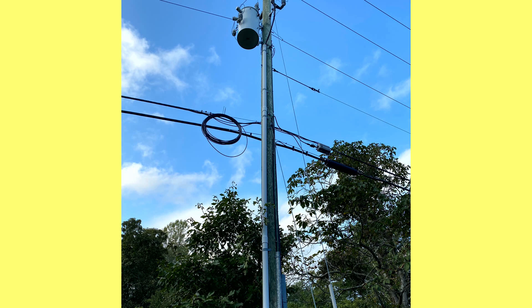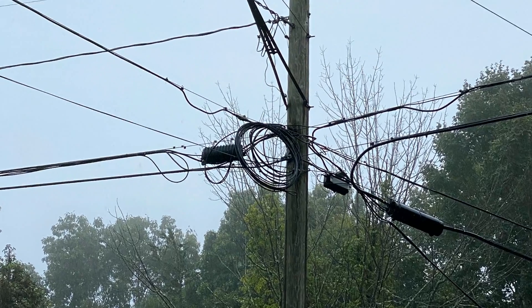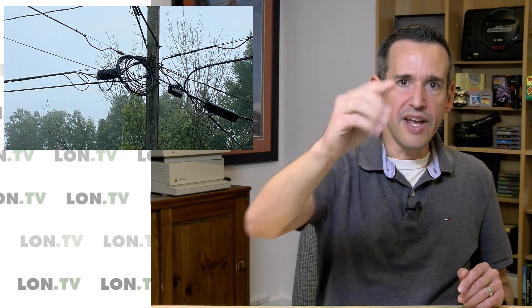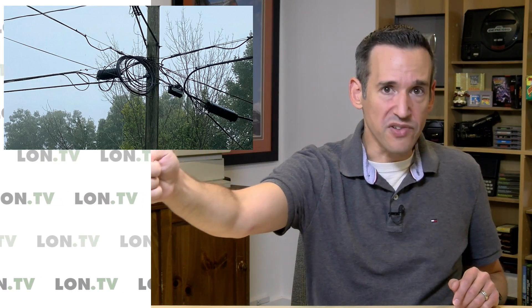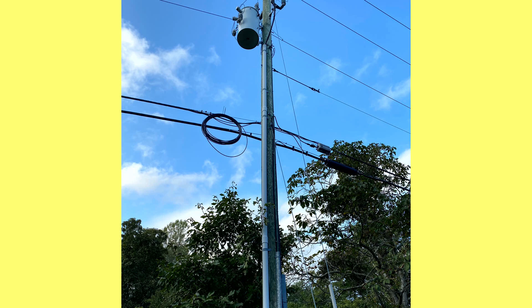They've got it all spooled up there waiting for the next step, which will be to run fiber to the house. At the other end you can see a similar amount of wire spooled up as well, and this wire is going to be installed inside that black box up there. For a long time I thought that was the node serving my area, but it turns out it's essentially a fiber splitter. There's fiber running up the main road going to another part of town, and another leg going past my house. They couldn't attach to it there — they had to go to an existing place to get the fiber split, so they'll be doing some splicing there.